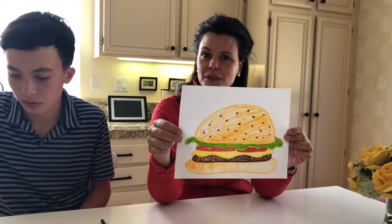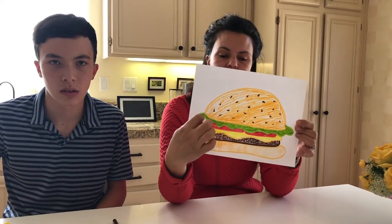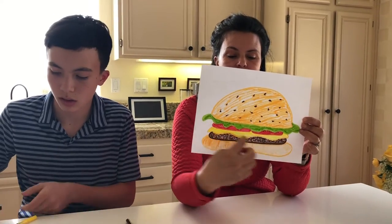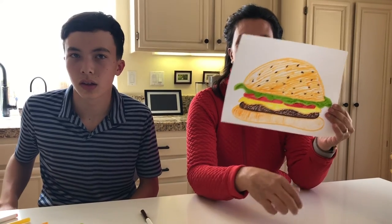It's actually really easy. So we're going to start with the bun, then we're going to move on to the layer of the lettuce, the layer of tomatoes for me. You could put onions if you wanted. I put a layer of cheese, the meat, and the other bun. And then I gave it a little texture at the end.